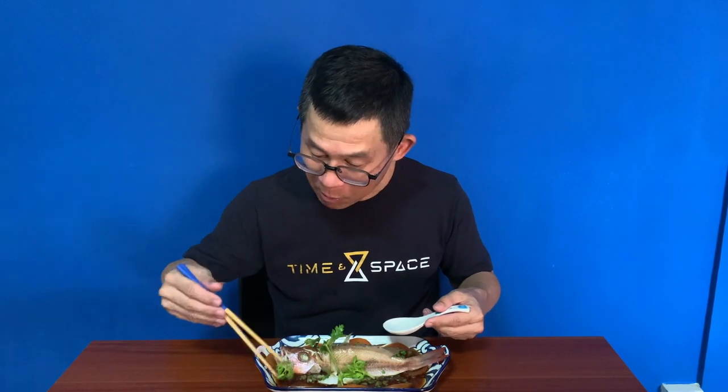All right, let's try this rustle snapper. The meat is very, very tender. Adding a bit of the sauce — mmm, yummy, very nice! The sauce is sweet, and then with a little bit of a sourish element from the tomato. Very good!